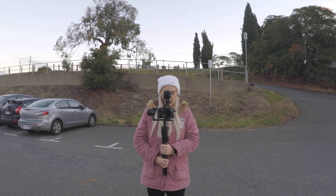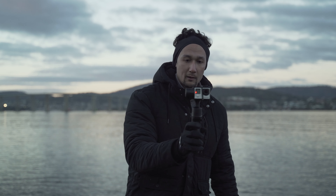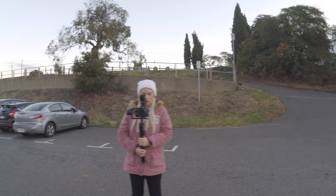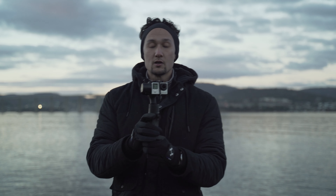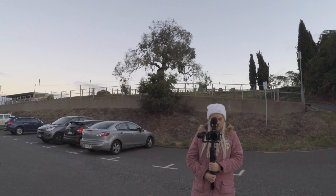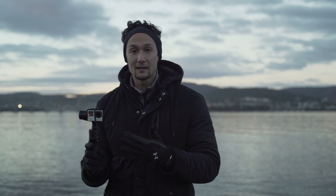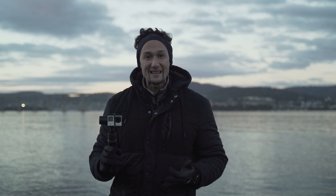I'm recording right now at 2.7K on the Hohem. This doesn't do 4K — it's an old GoPro Hero 4 — but it is 25 frames per second, so I'm matching it up into the same timeline and you can see how steady it is. This is sport mode, where you hold the trigger down and it follows your movements nice and fast, and you can see it's nice and steady. Double tap on the trigger and it re-centers, which is fantastic if you get a little bit lost. Double tap and away you go — nice and easy to re-center.